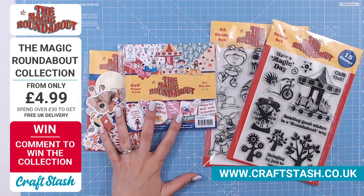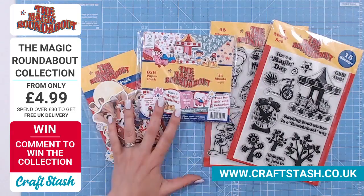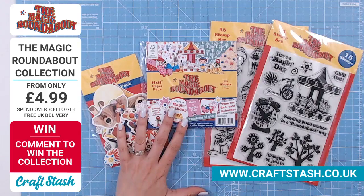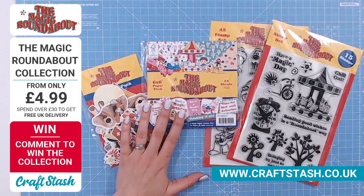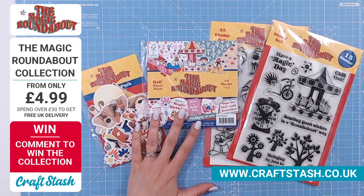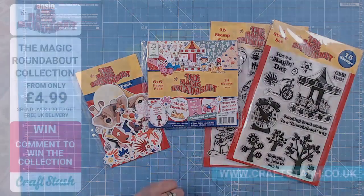We just didn't predict how popular this was going to be. We have already reordered, by the way, but we're looking at around about a five-week wait for re-delivery. From first thing this morning we started a reorder. So that is on its way everybody. But let's go straight over to Sam and see what we can make with this lovely collection.